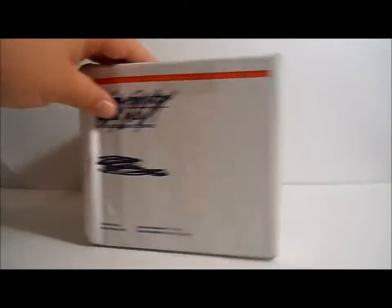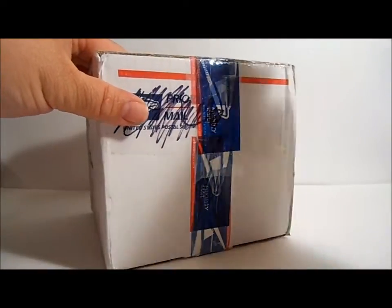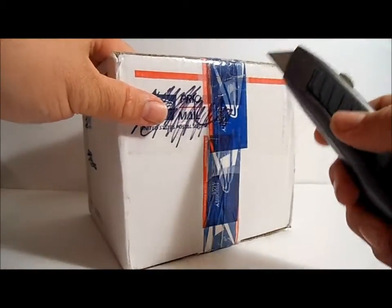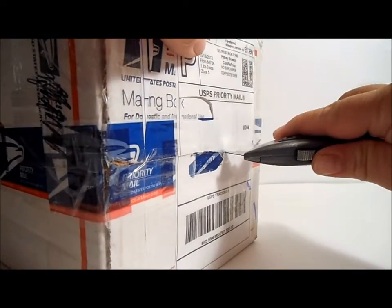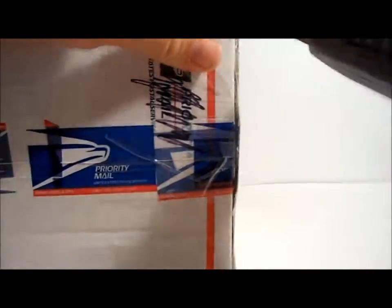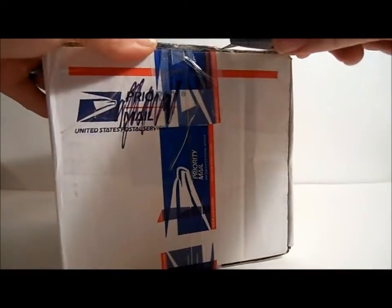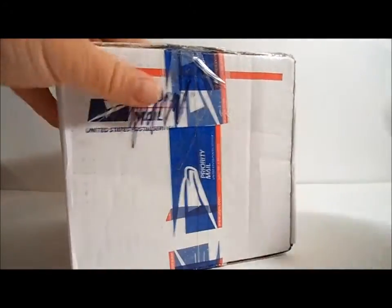So we're going to open this up and take a look at the toys inside. Let's cut this open — and please, collectors, only surface cut if you're going to use a box cutter, because you don't want to cut into a special toy. There we go. Now you're probably wondering what's in this box.